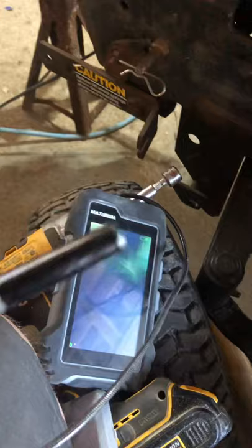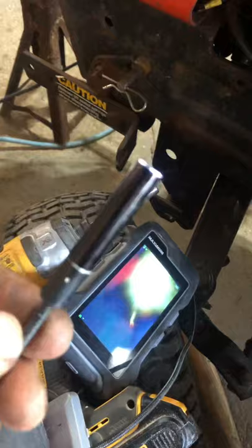I bought this camera for safes — I drill a little hole in the safe and push this in. If there's anything in the safe, then I know to open it. I've used this maybe 40 times in the last year.